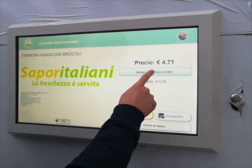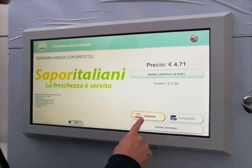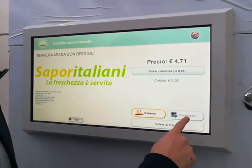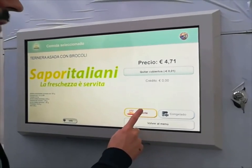Now the vending machine shows us the possibility to select the cutlery or not, and whether we want to heat our meal or have it frozen or chilled. Let's select Hot meal.